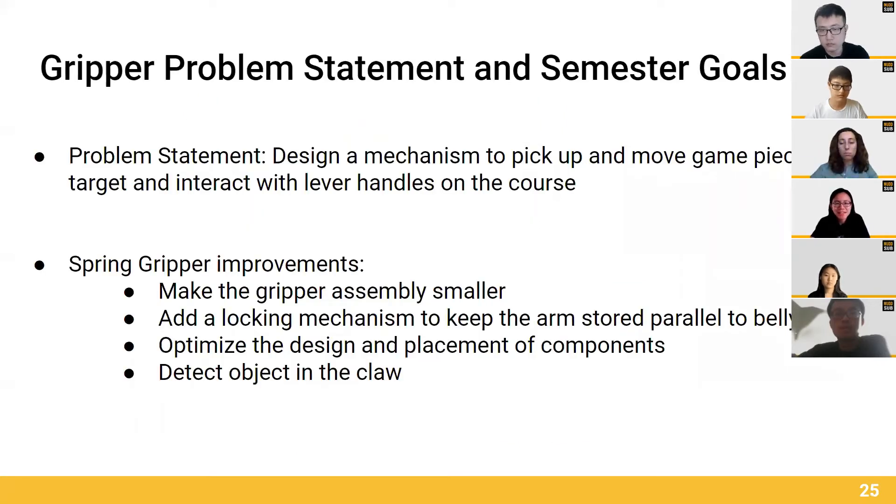We focused on improving our Gripper prototype from the fall semester, so we made the entire Gripper assembly smaller with a smaller claw and a shorter arm. We also added a locking mechanism to keep the arm stored parallel to the belly pan with a permanent electromagnet system.